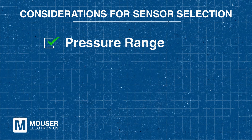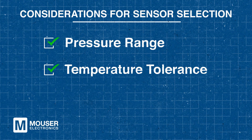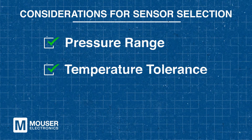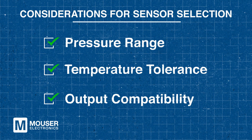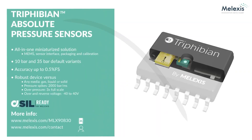When selecting a sensor, several factors must be considered. The pressure range should align with the system's expected operational conditions to ensure accurate measurement. Temperature tolerance is also critical, as the sensor must function reliably within the system's temperature extremes. Additionally, output compatibility plays a key role, with the chosen format — whether analog or digital — needing to integrate seamlessly with the control system. By carefully evaluating these factors, you can select a pressure sensor that ensures accurate performance, durability, and seamless integration.